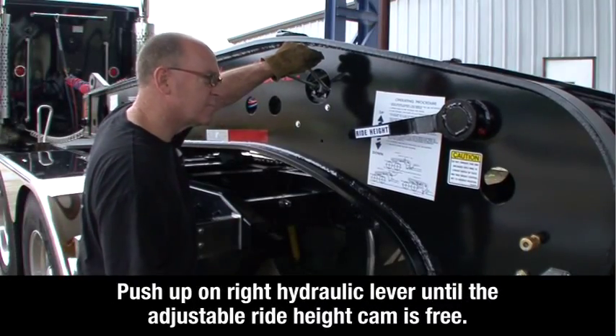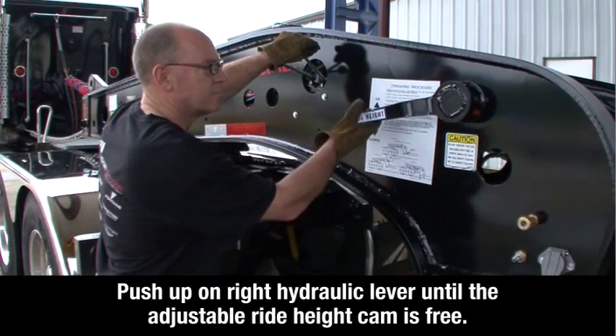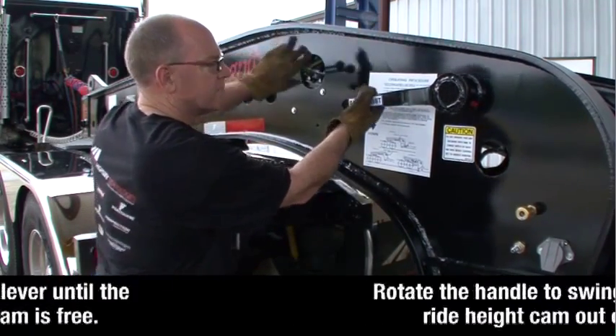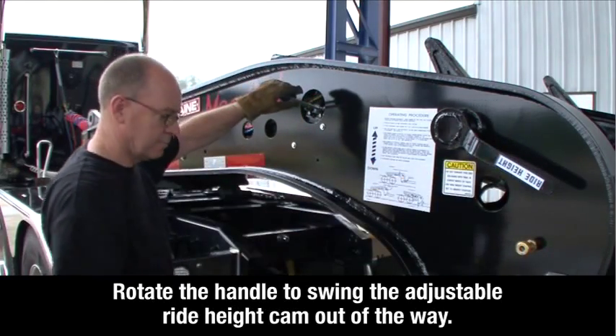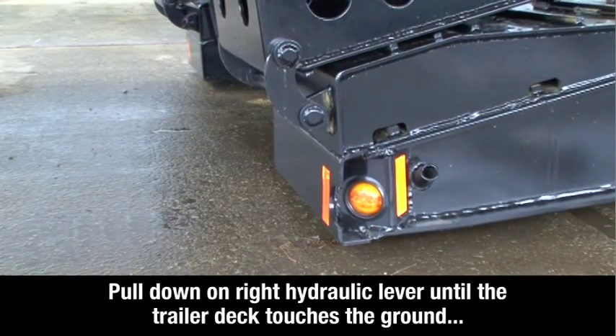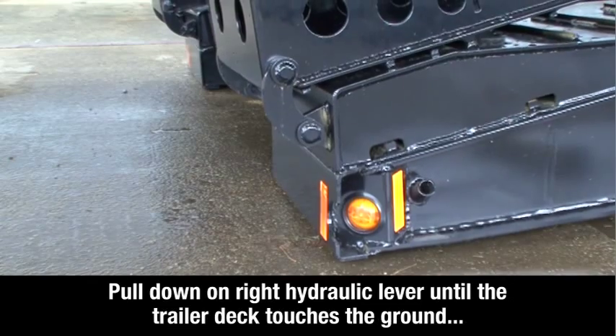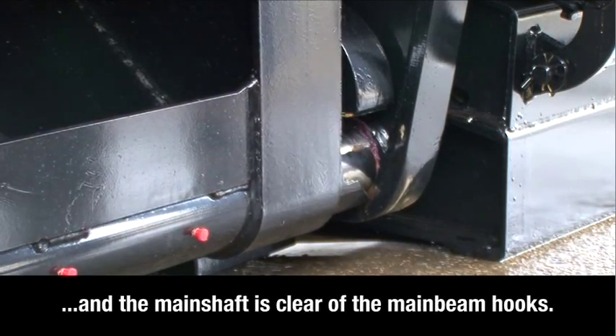Push up on the right hydraulic lever until the adjustable ride height cam is free. Rotate the ride height lever to swing the adjustable ride height cam out of the way. Pull down on the right hydraulic lever until the trailer deck touches the ground and the main shaft is clear of the main beam hooks.